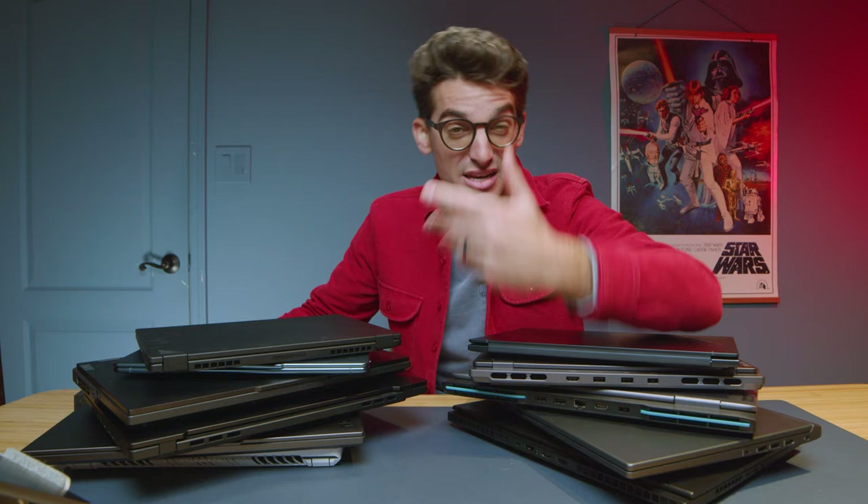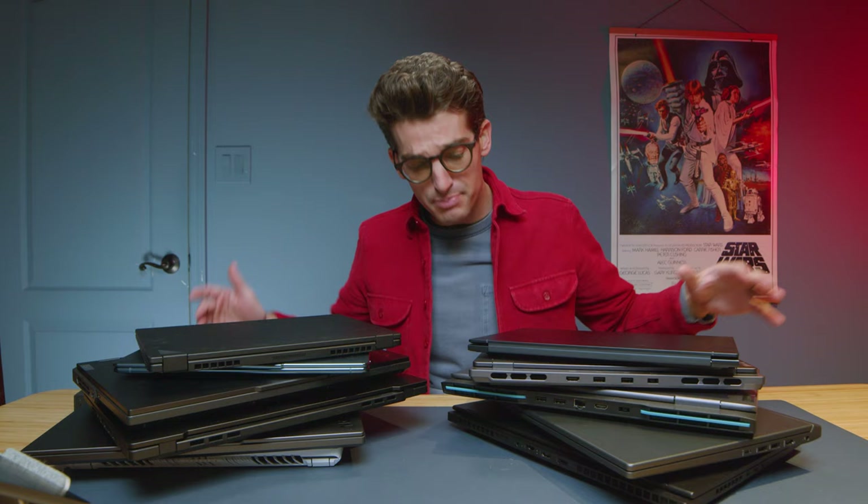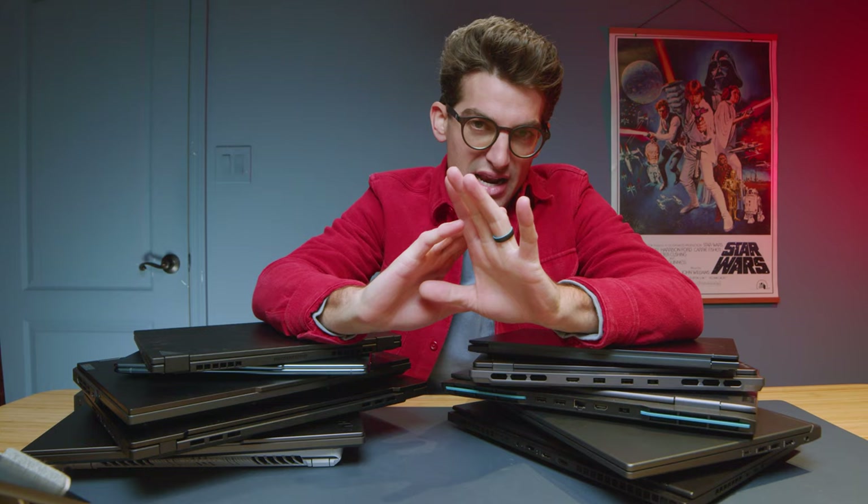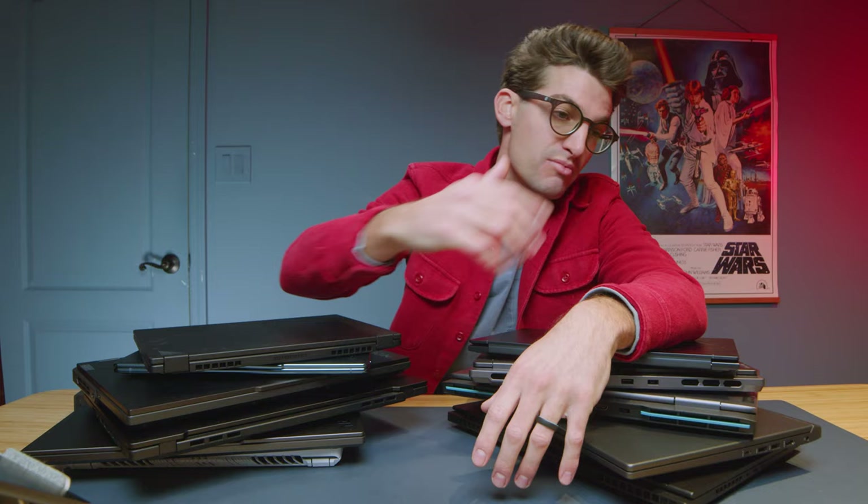The Dell XPS 15 is a fantastic laptop — it's actually the laptop I started my channel on. Great build quality, aluminum top and bottom cover with a carbon fiber keyboard deck. Beautiful laptop. When I bought it, it was the premium Windows laptop and the professional alternative to a MacBook Pro. Apple laptops at the time didn't have the performance I wanted. I recently reviewed the latest Dell XPS 15 and it's still a champion of a laptop.